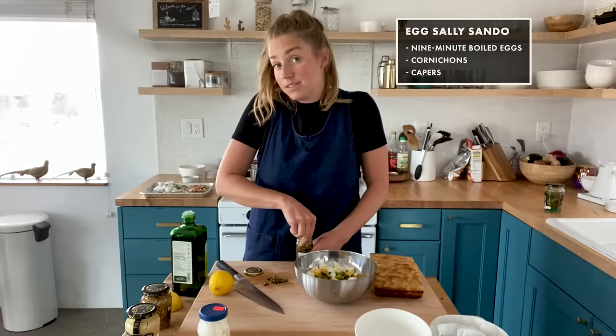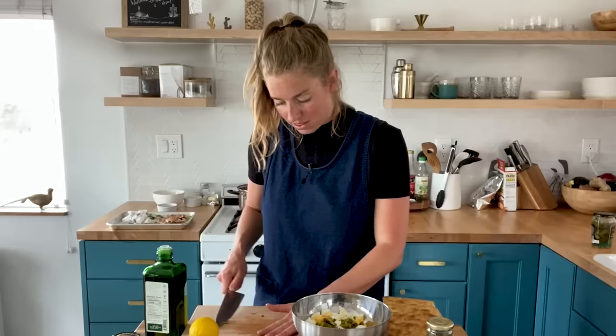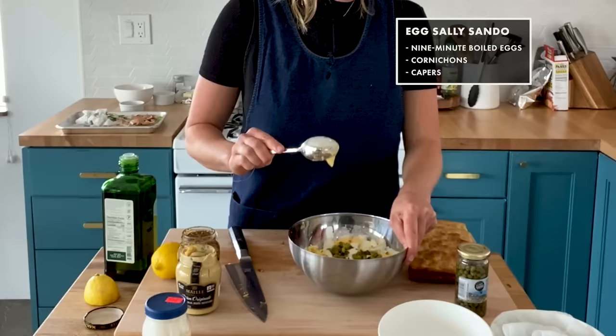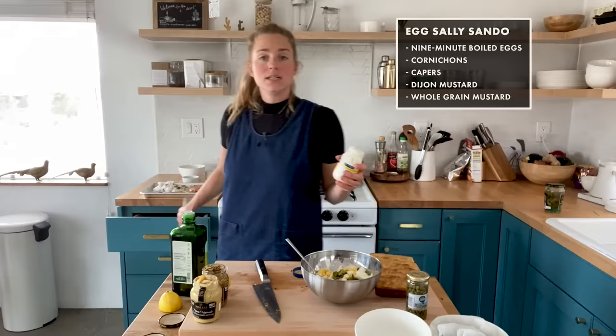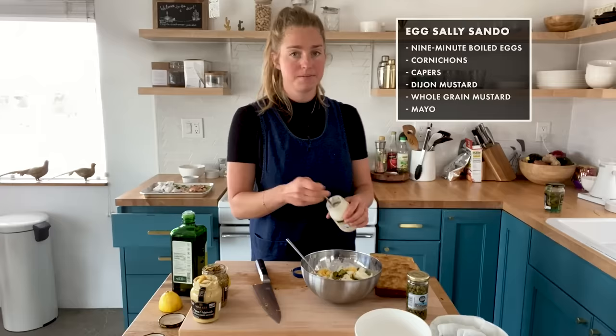Cornies in, and then capers. Egg yolks are pretty rich, mayonnaise is obviously pretty fatty, I'm also going to add olive oil. So it's nice to think about things that will kind of break that up. A rough chop on the capers — we're just doing this to taste, so if at the end we decide we want a couple more capers, we'll add them. I'm doing a mix of both Dijon and whole grain mustard, just because I love mustard. A generous tablespoon of mayonnaise — but I'm really not looking for a mayonnaise-y egg salad. We'll give it two big tablespoons.